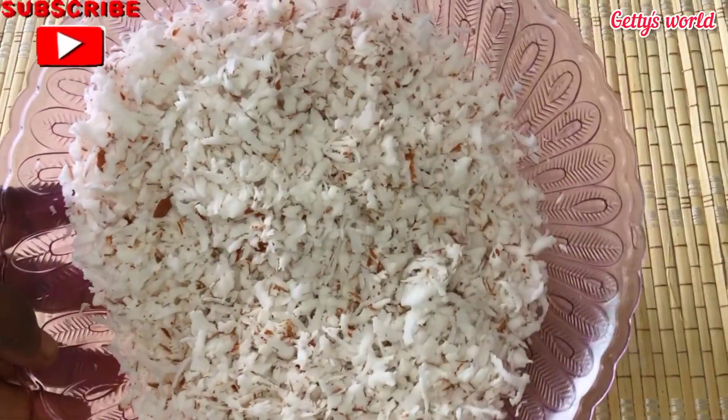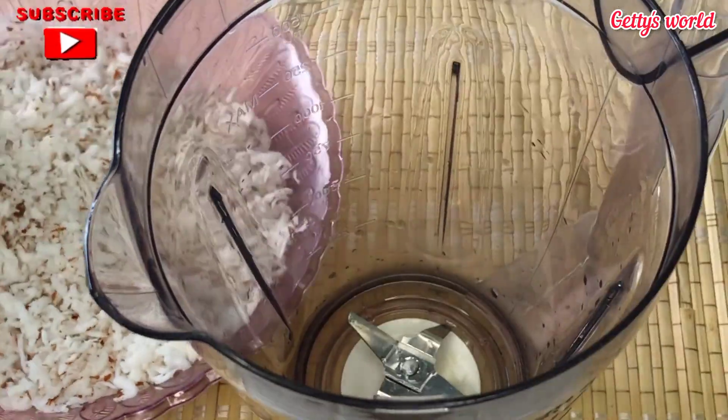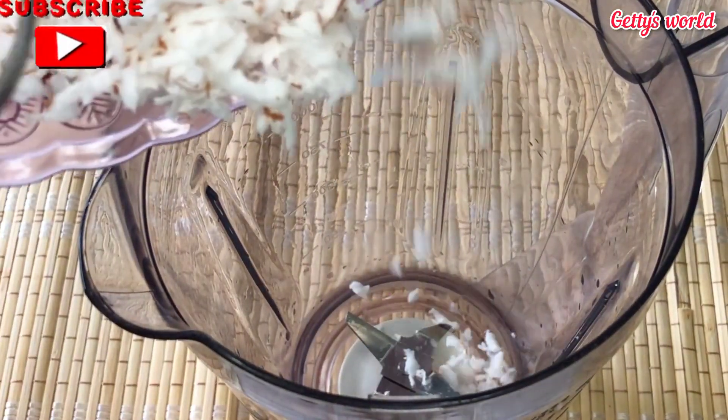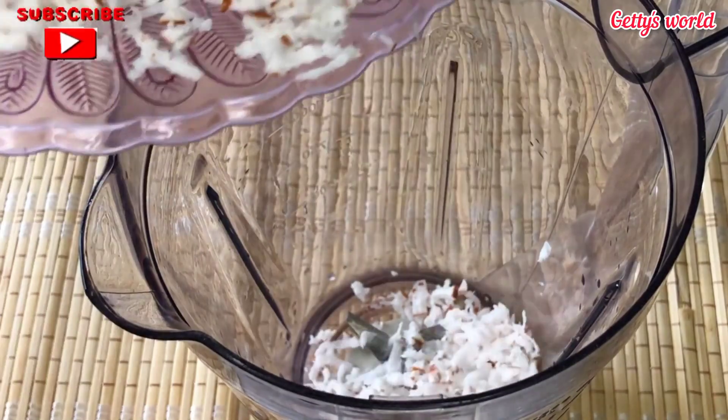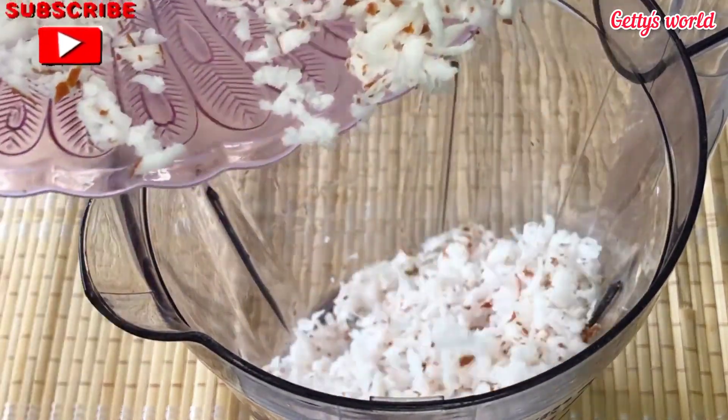After grating, this is what I have now, and I will start with my blending. I will put some in my blender, add water, cover it, and blend everything together.